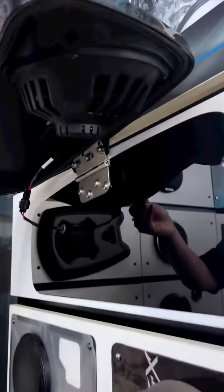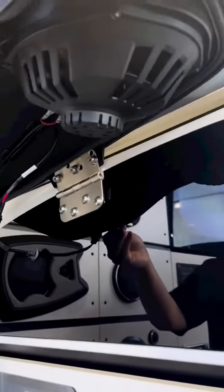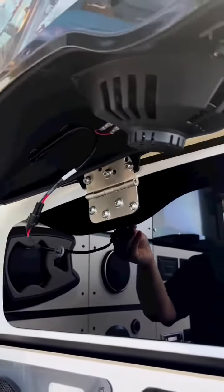We have vehicle-specific replacement speakers where we can actually put behind the fairing in the factory location and have it behind the grille. It'll still give you awesome sound from the actual bike itself.